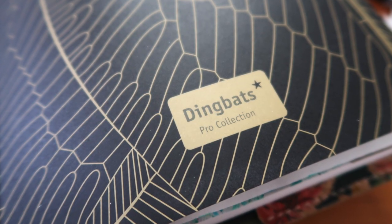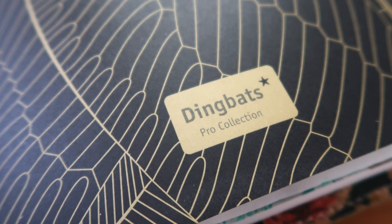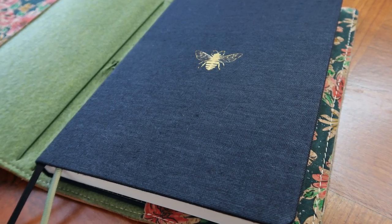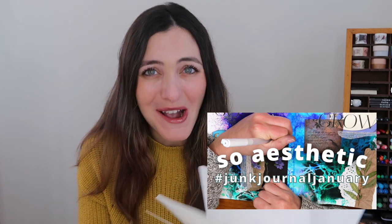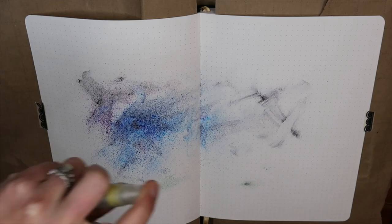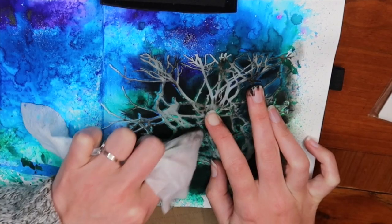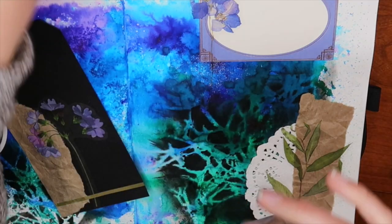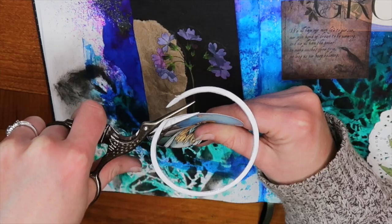This is actually a Dingbats journal — my first time ever using one. I've only created one spread so far, a 2023 goals entry. If you watched my process video for that, which was part of Junk Journal January, I went pretty hard on this paper. I really wanted to push it to its limit — and I did.